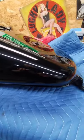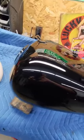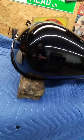Done. Both sides look super good. It's like glass. Really surprised at how well that came out.